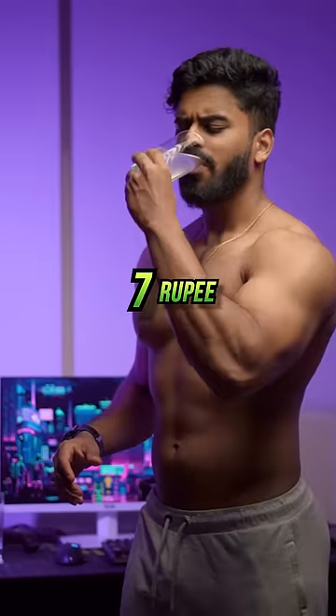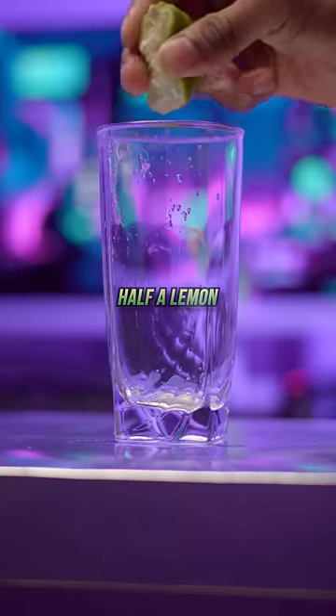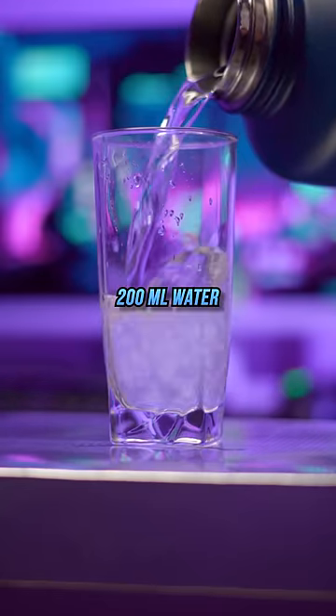Boost your energy in the gym with a 7 rupee budget-friendly pre-workout. Start by adding half a lemon to a glass and then add some salt to it. Then add 200 ml of water so it dissolves properly.